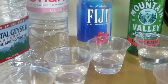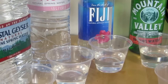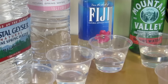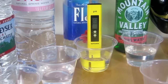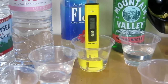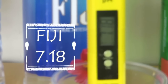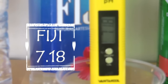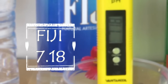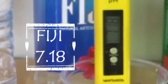Now we're going to test the Fiji. Inserting the digital meter — the reading is 7.18, about 7.1 to 7.2. Fiji claims 7.7, so though it's alkaline, it's far off from what they claim.